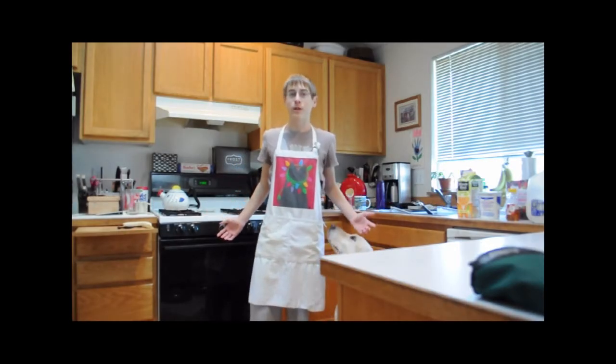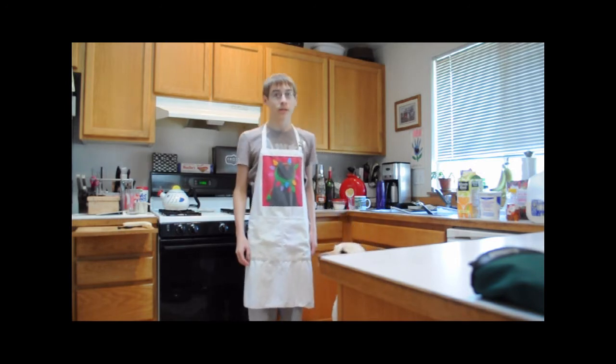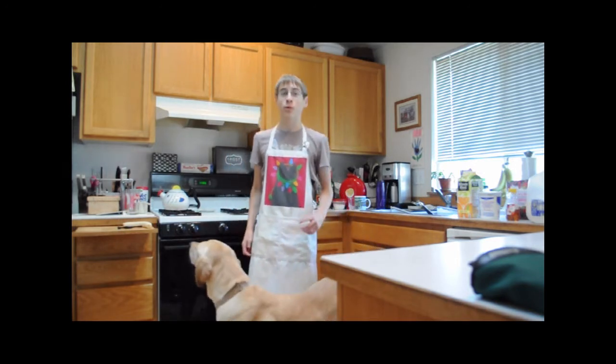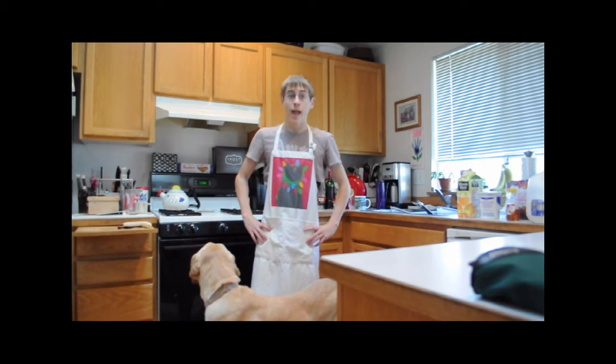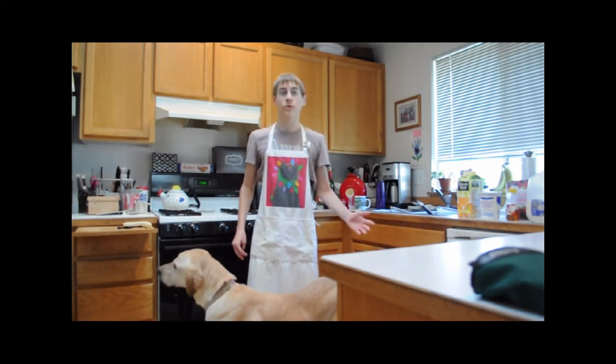Welcome to Richard's Kitchen. Today we have a special episode. Due to wrestling season, this meal is 100% wrestling friendly. And I'm going to have the help from my lovely assistant, or sister, Jessica.